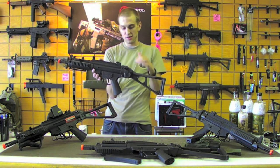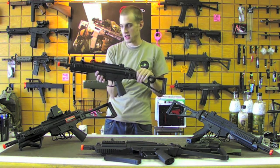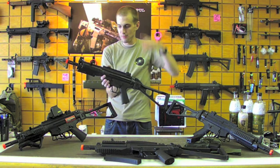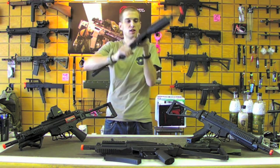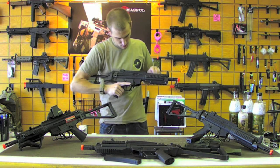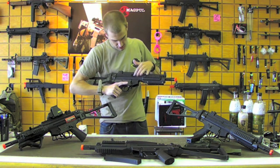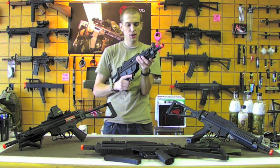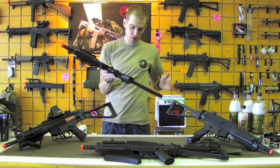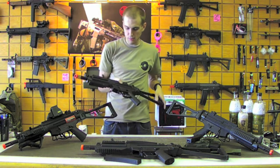Something else that is very nice is they include a QD swivel sling mount right here, so all you have to do is punch that in and you've got your other sling mount right here — you're all ready to go. This particular model is a blowback, so every time you fire it will reciprocate like that. Inside here is your hop-up as well.